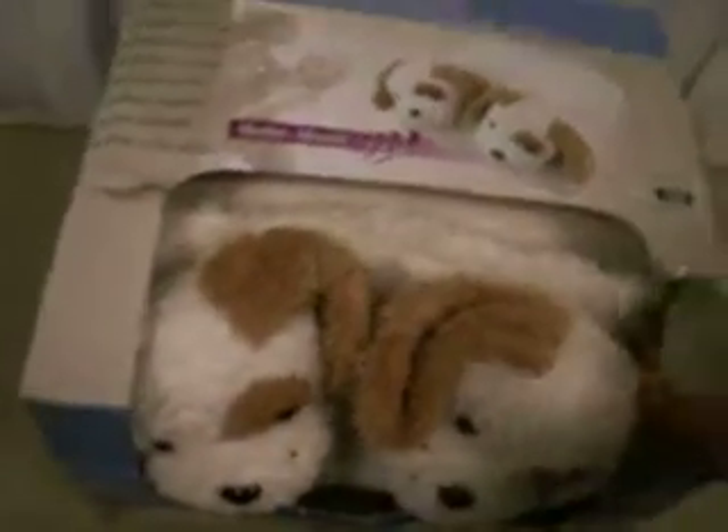As you can see, this is brand new in the box. I'd say weight on this is roughly 4 pounds. All it takes is 2D batteries, which are not included.